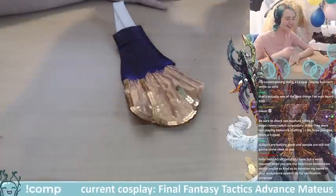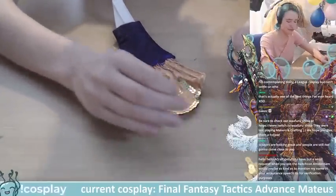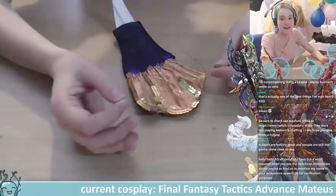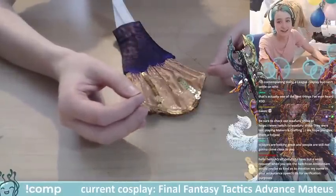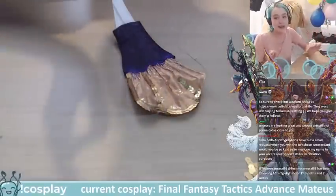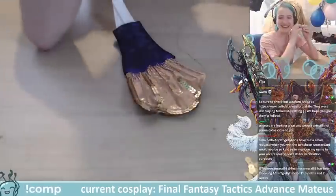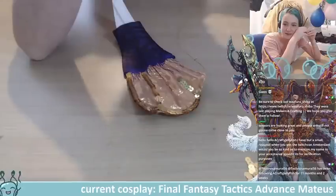Just make cosplays where people can't interact with you! It's not even that far from reality — I often make cosplays where I can't hear or see properly, so not only can you not get near me, I also can't hear or see you.